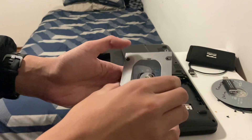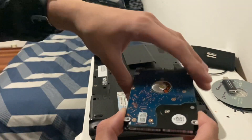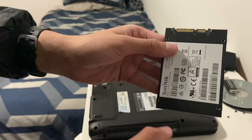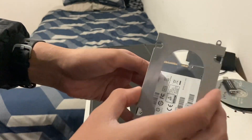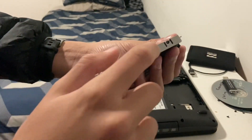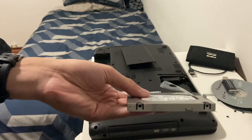Once your four screws are out, take the caddy off, and there's your hard drive all out. Now we're going to put in our SSD — make sure when you do this, you put it in this way. Make sure all your screws are in line right there, and then you are ready to screw your screws back in.